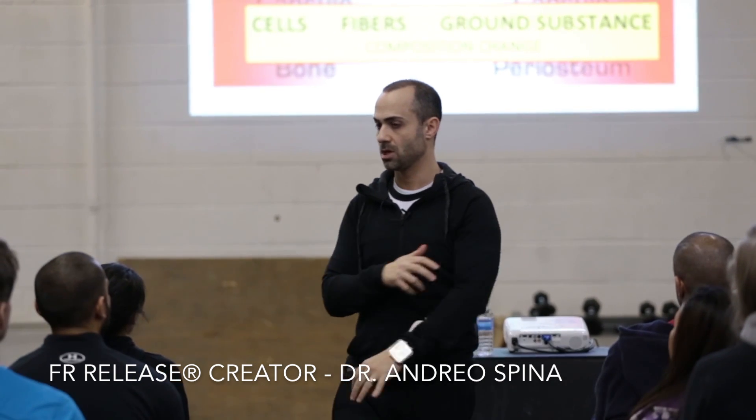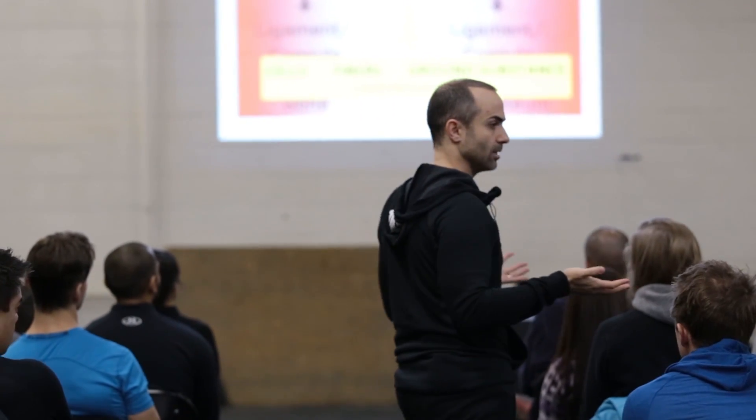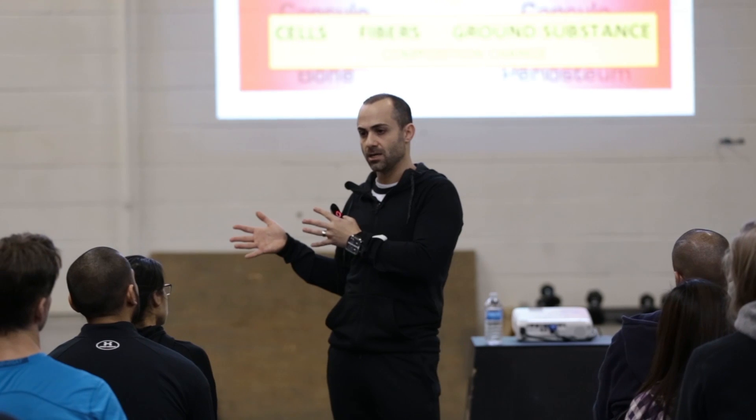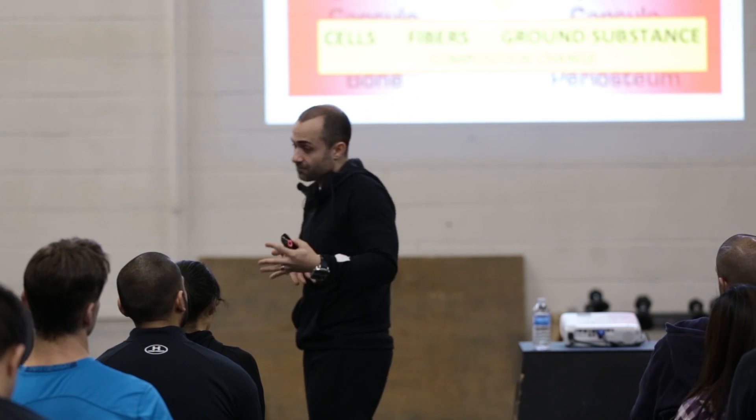If I were to take a biopsy of my elbow tendon inserting into my lateral epicondyle bone — where the tendon inserts into the bone — and put it under a microscope, there's no clear line where bone ends and tendon begins. All you can do is draw a line down the middle and say: on the right side, the cells, fibers, and ground substance resemble more bone-type stuff; on the left side, more tendon-type stuff.